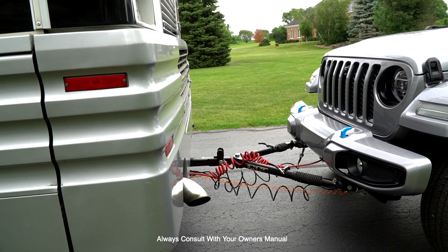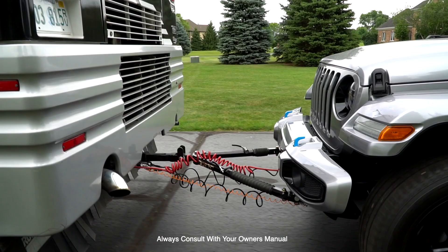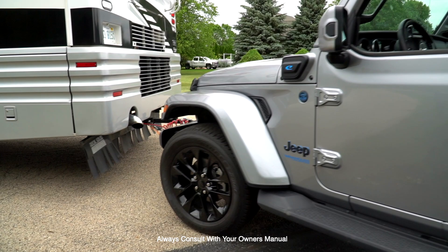There it is — one locked. You'll see the second one hasn't locked yet; it'll probably take a turn before the second one locks. There it is. So the Jeep just follows right behind, the steering wheel moves, brake lights work, and you're ready to roll.